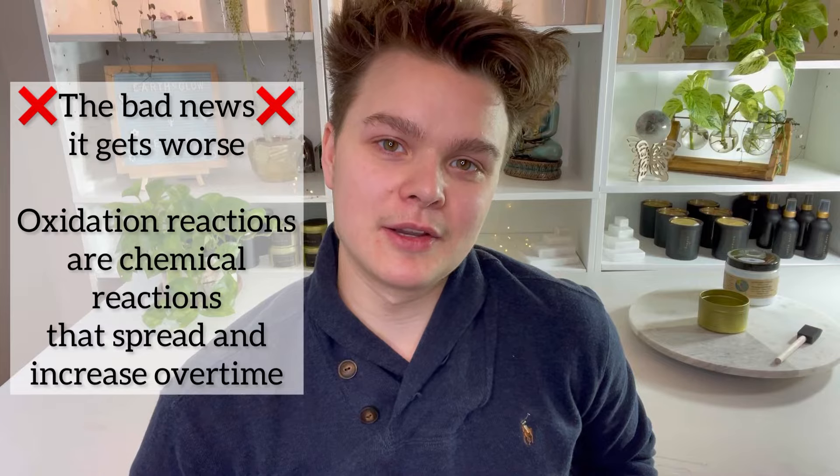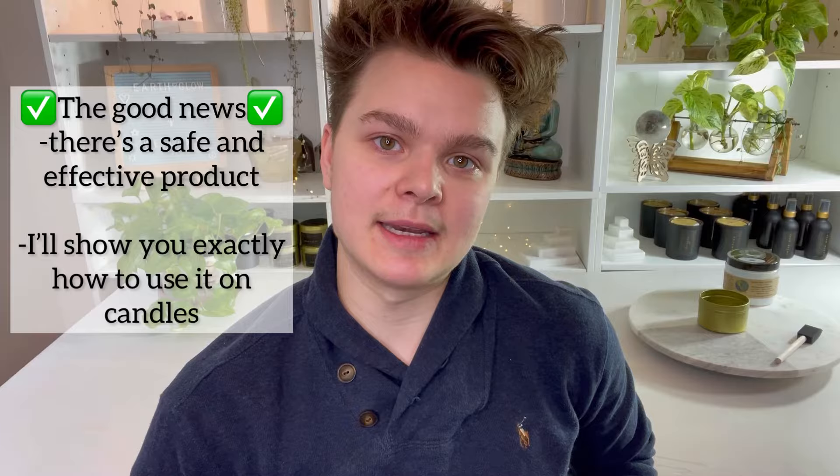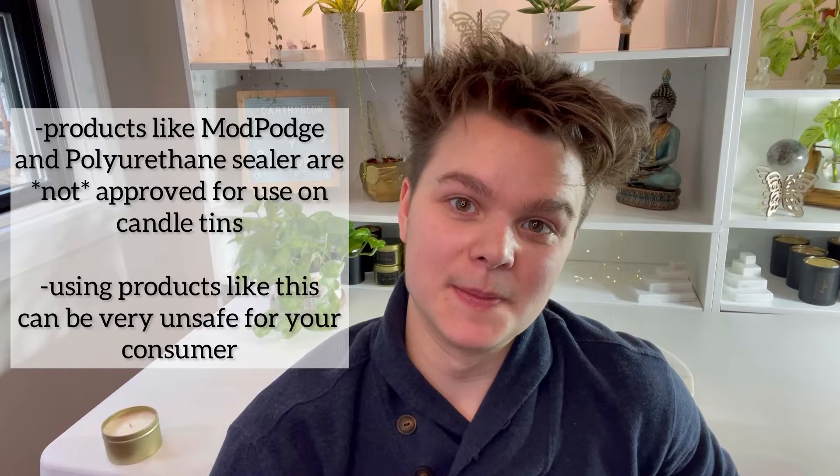The good news is that there is a solution that is safe, effective, and easy. The product I'm about to share with you is non-toxic, contains no heavy metals, and it's safe for use on candles — and that's a really important fact. There are a lot of products out there that candle makers will use without them being deemed safe on candles by the manufacturer. This is the only product I found on the market that is approved by the manufacturer to be safe for use on candles.